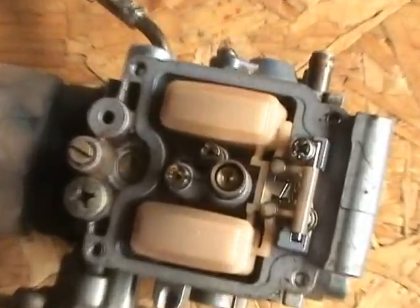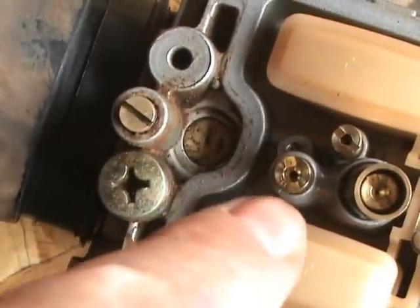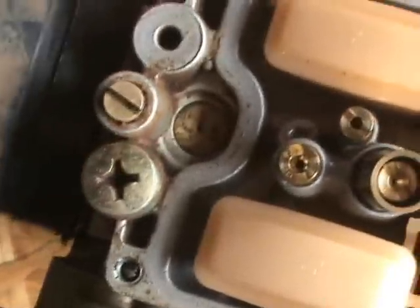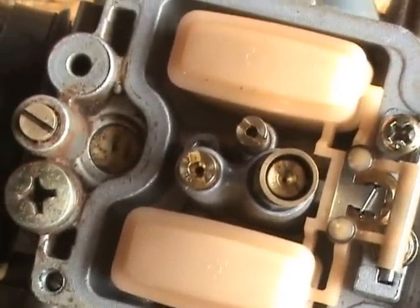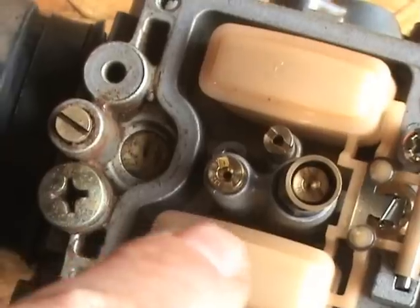This is the main jet. This is the pilot jet. The main jet has a real small hole and the pilot has a larger hole. I'm thinking I accidentally swapped them, so I'm going to change them — put the big one on the main, put the smaller one on the pilot, and we'll see what happens.